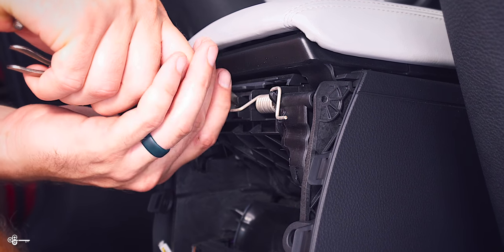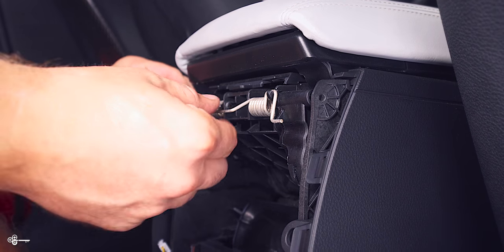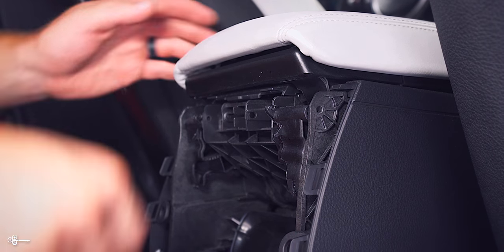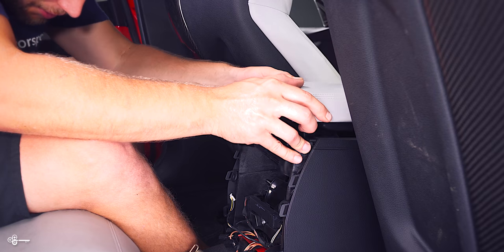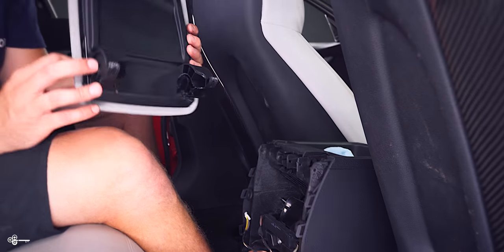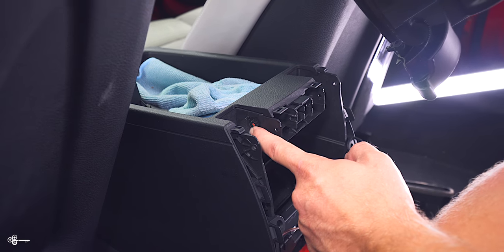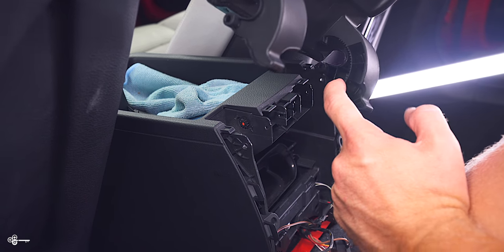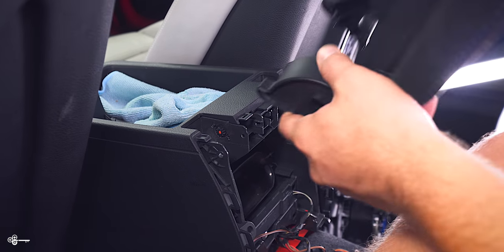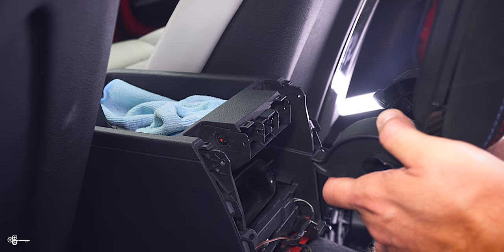Then you can do the same thing on the other side. I'm just going to hold the spring, make sure it doesn't fall. Then what you're going to want to do is just press it over to the left — there's a little gear you need to clear and you can pull it straight out. This is a little gear that is going to get connected right here where you see these other ridges. Basically, all I'm doing is moving it over left enough to clear it and then pulling it straight out.